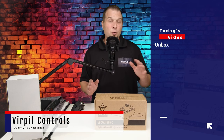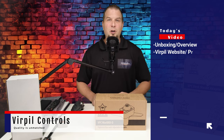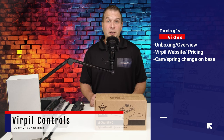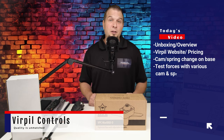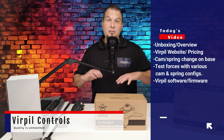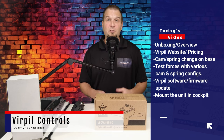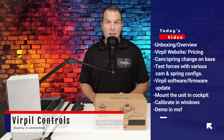We will first go through a quick unboxing of the product, and then we will get a brief overview of all of the hardware. We'll then jump over to the developer's website, go over any pricing, and go over any other variations of the product that they have available. We'll then take a deeper dive into the Warbird D base, as it is completely customizable. I'll walk you through the steps of replacing the cams and the springs to set this up for your liking.